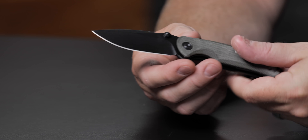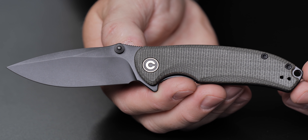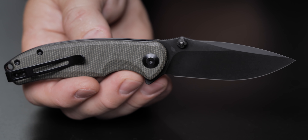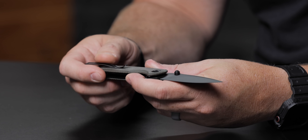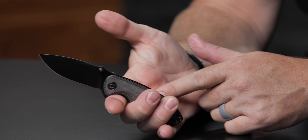When it comes to EDC, full disclosure, that's one of my favorites — the Pintail. It's S35VN, I mean, come on, for that price. And these things run on bearings. $83.30 is the price on this guy.